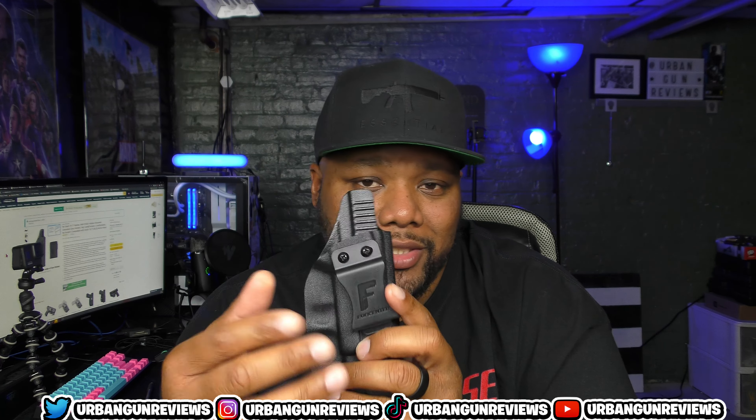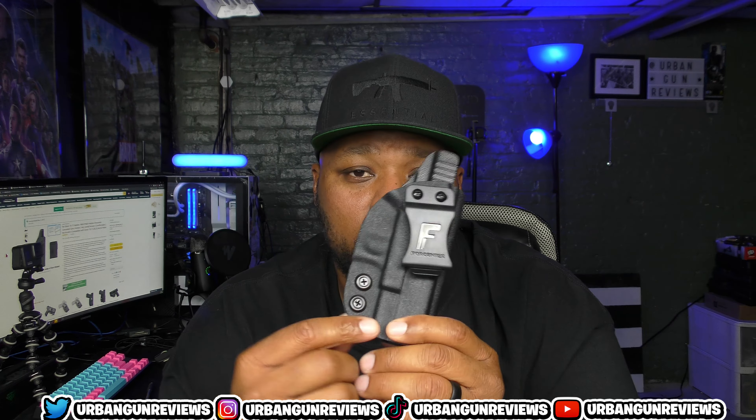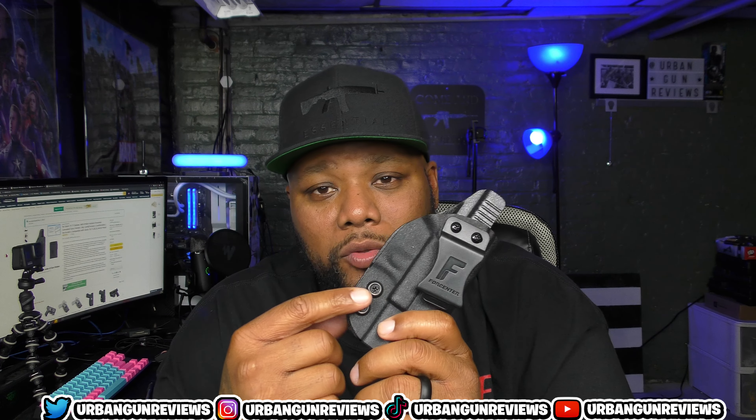Let's jump into this review. You can buy this holster on Amazon.com and the price on it is 16 bucks.